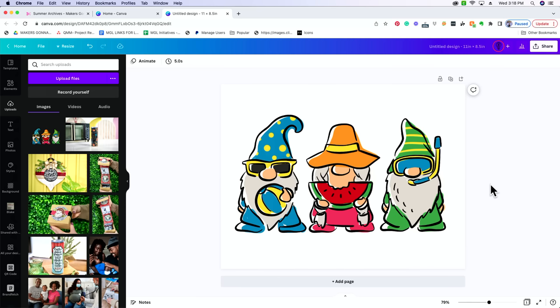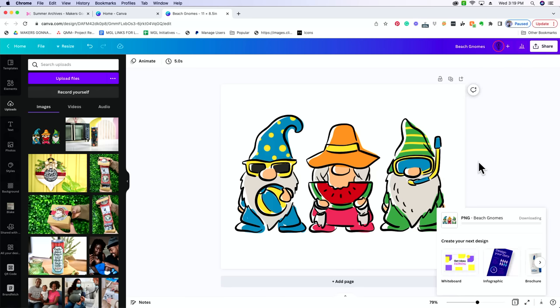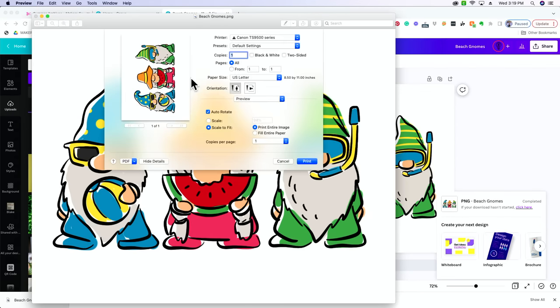From here, go ahead and name it — we're going to name this Beach Gnomes. Then select Share, come down to Download. It's already selected as a PNG, which is what we want — this is best for print quality. Select Download. This is going to download onto your computer at the size that we want. You can even open it right from here, go File > Print, make sure you've got the right printer selected and the right paper size, and then print it.